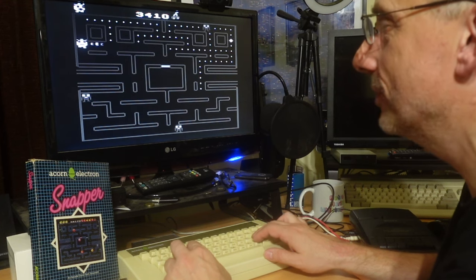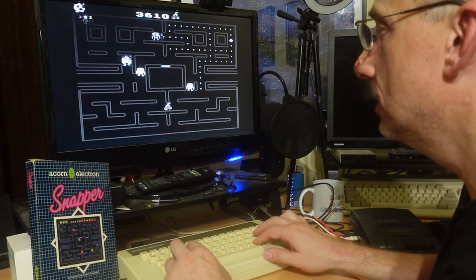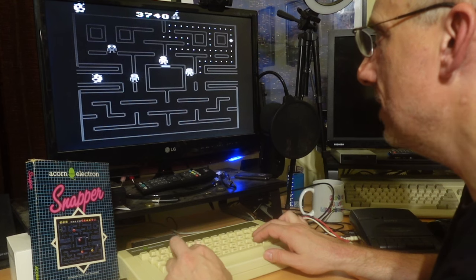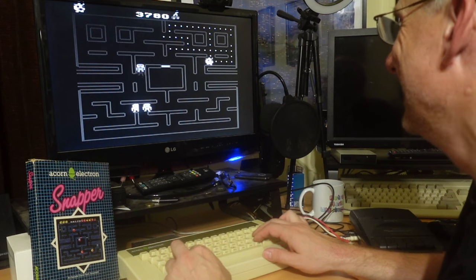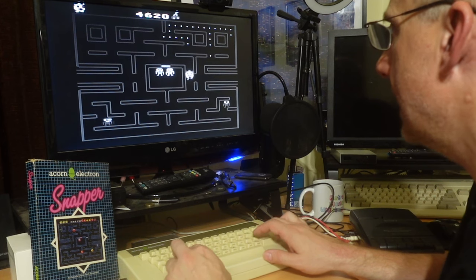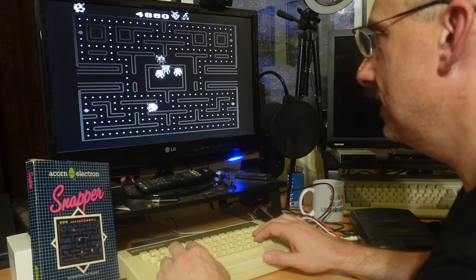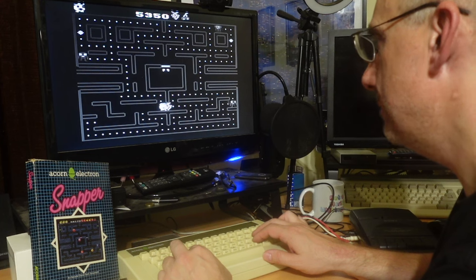It was a treat to go down to the big TV in the lounge and play games in colour - that was true of the Philips G7000 and of this. I wonder if the ghosts can come through here - let me try to bait them. Oh yes they can, they certainly can! Oh I ate it, I didn't mean to eat it. Right, let's just see how far I can go in black and white, and then that's the conclusion of this video. Let's see how many maps I can clear. I'll have that - they've baited me and I've gone for it.